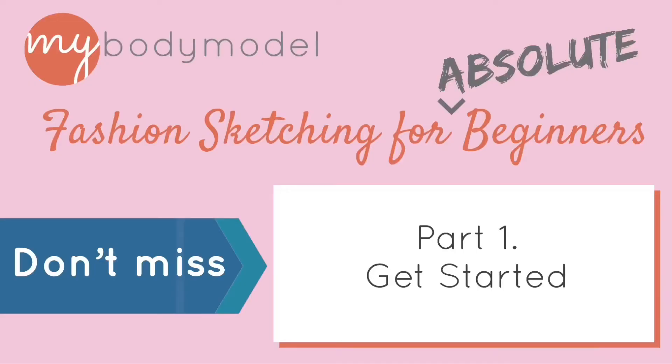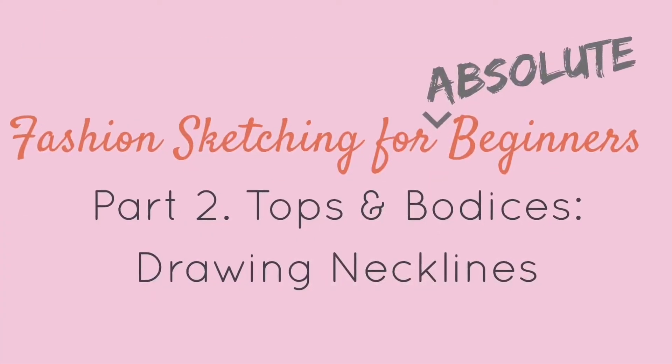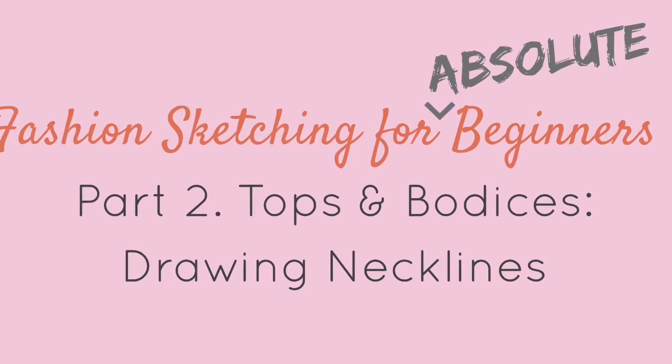Welcome to Fashion Sketching for Absolute Beginners. My name is Erica Schmitz and I founded My Body Model to create body positive fashion design tools for people who make clothing for bodies of all shapes and sizes. Be sure not to miss Part 1, which has tips and inspiration for beginning your sketching practice. This is Part 2, Tops and Bodices: Drawing Necklines.